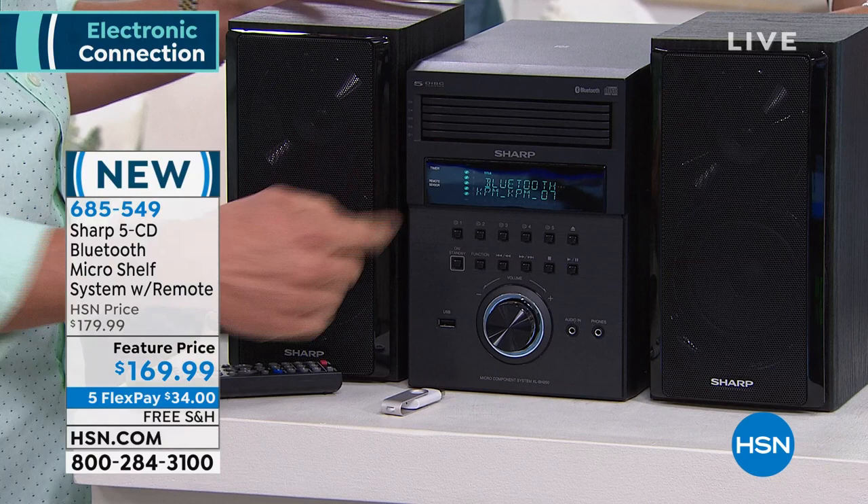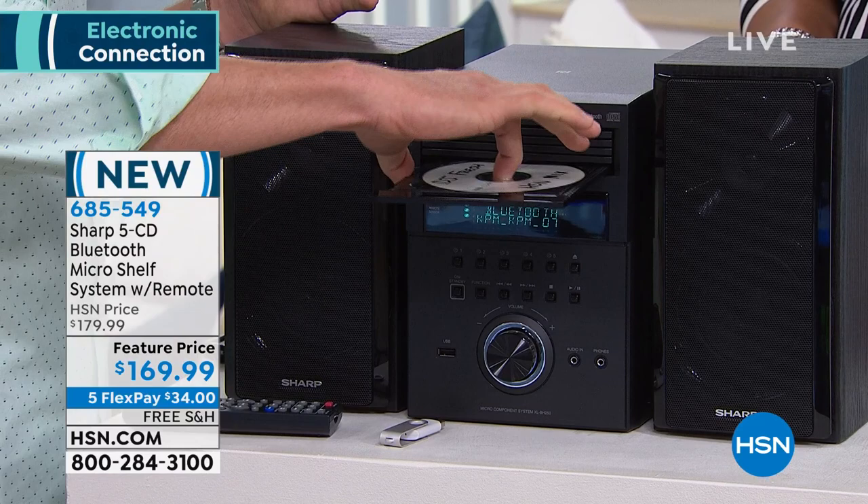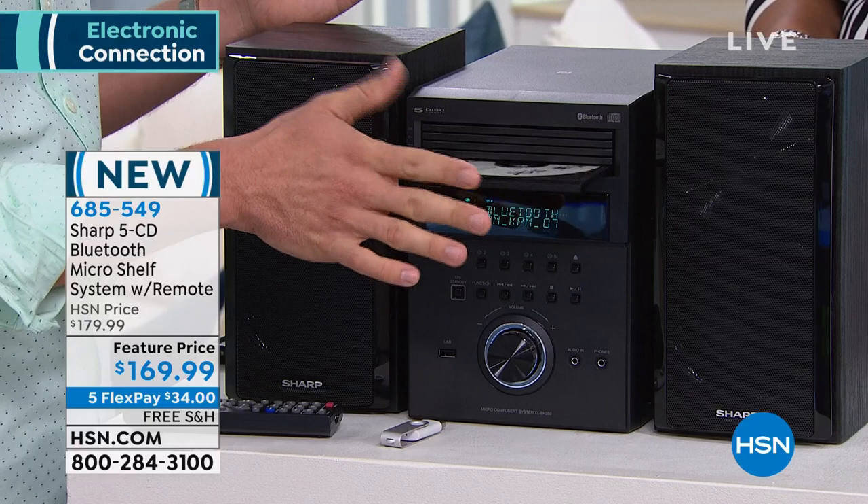Sharp is one of the innovators in all things technology and audio — chances are you have something from Sharp in your house. You can actually burn your own CDs, make your own cool fun mixes, slide them in, and you're good to go with all your favorite tunes — just like that DJ Fresh HSN mix, my customized playlist.